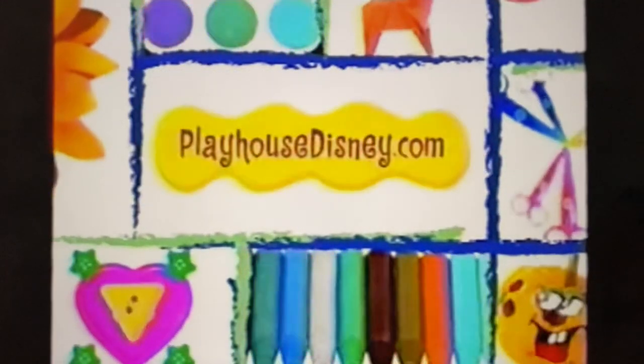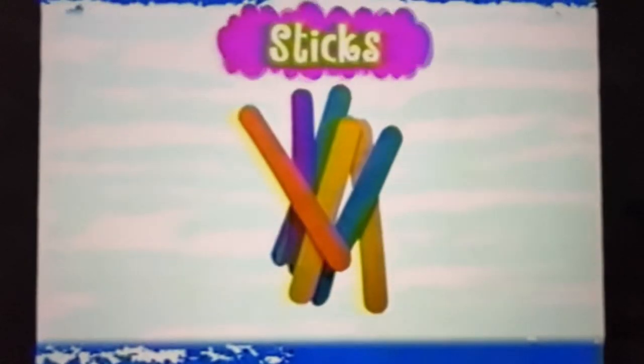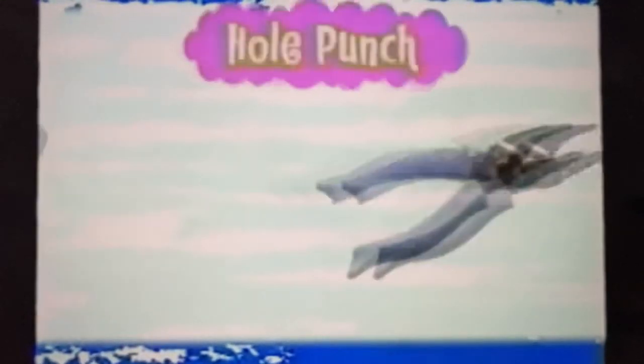Follow along or go online for instructions. Here's what you'll need a grown-up to get for you: markers, construction paper, glue, string, wooden sticks like ice cream sticks, and a hole punch. Make sure you have a grown-up to help you with this one.